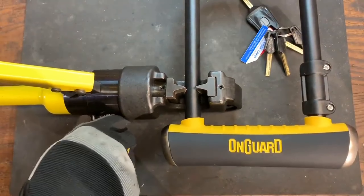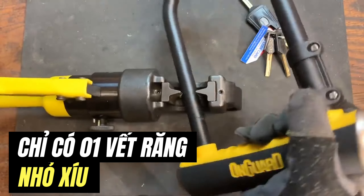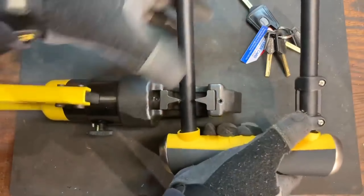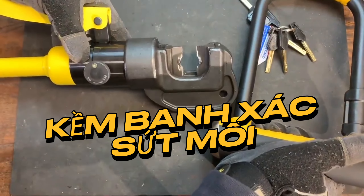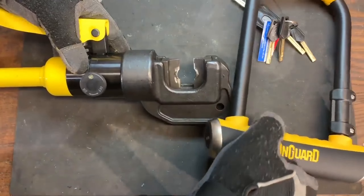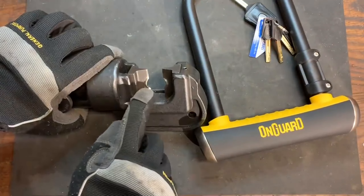I think that's it. Let's loosen this up and see what this looks like. Wow, look at the dents that we put in those blades. Clearly this on-guard shackle was considerably harder than those blades — we deformed them.